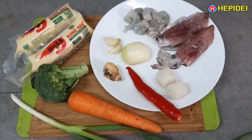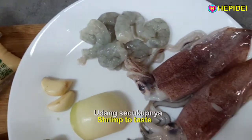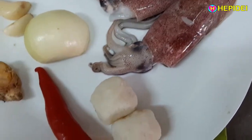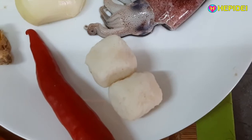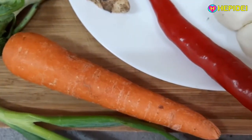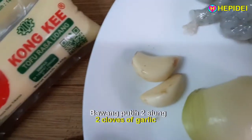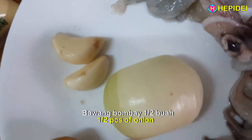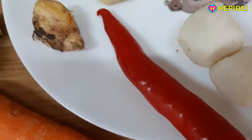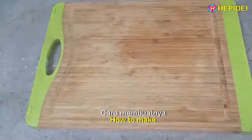Bahan-bahan: Tahu Jepang bulat 2 buah, udang secukupnya, cumi secukupnya, baso ikan 2 buah, brokoli 1/4, wortel 1 buah, daun bawang 1 batang, bawang putih 2 siung, bawang bombay setengah buah, cabai merah 1 buah, jahe 1 ruas kecil.